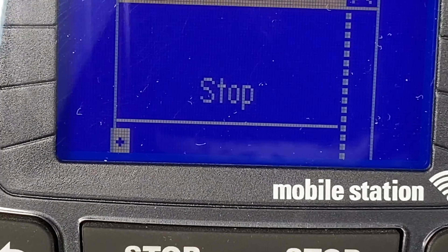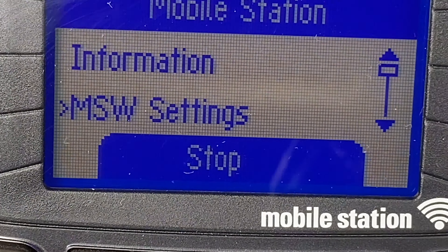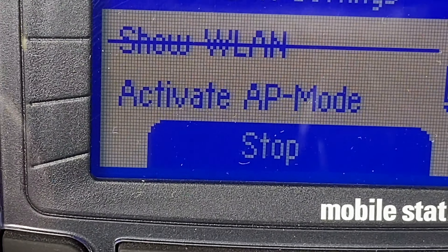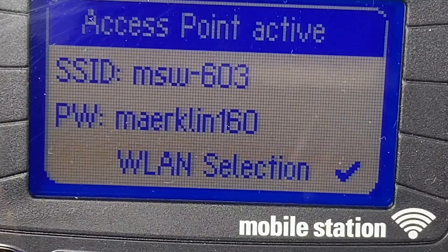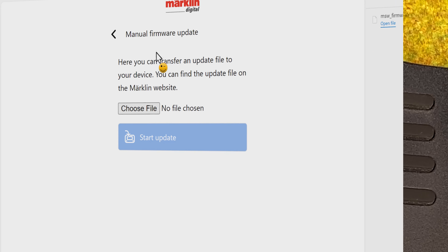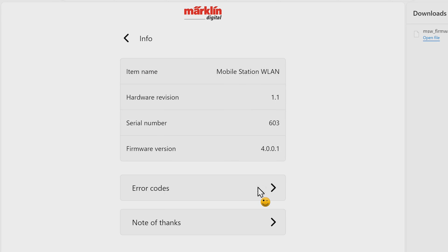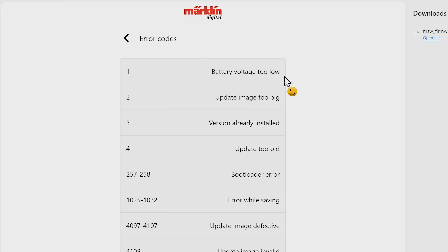It went out of the mode where I can connect to it, so we go into VLAN settings again, go one down, and activate the AP mode. Let's try one more time. Going to the error codes: battery voltage is too low. So you need to make sure your battery is pretty much close to 100%, otherwise it will not do the update. Because if the update is interrupted you risk the update failing, and then your wireless mobile station will not be able to work. So I need to go put new batteries in.